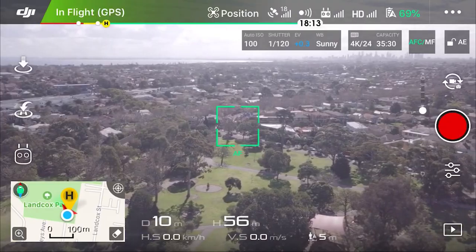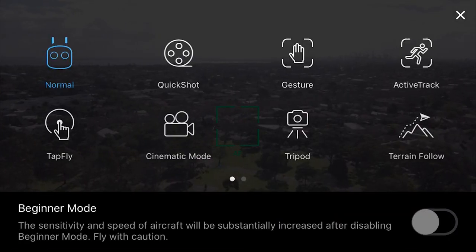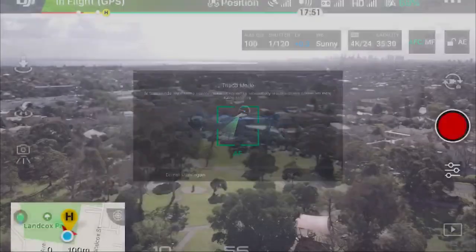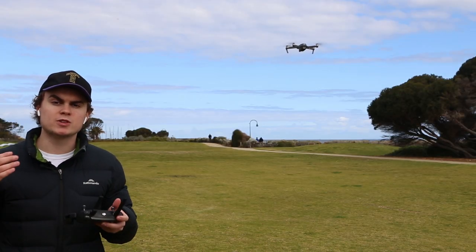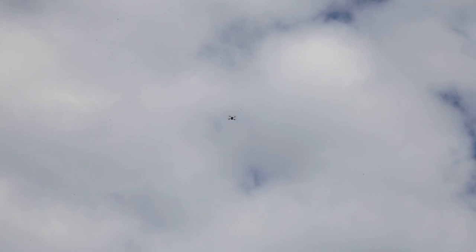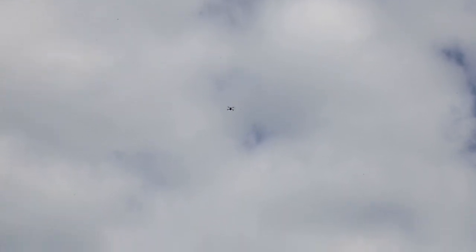My next tip is tripod mode, which can be used to create amazing hyperlapses. It's really easy to get into — tap the controller on the left and then tap tripod mode and hit OK. It slows the drone right down making all movement slow and steady. If you do it over the course of 20 minutes you can make a really amazing time-lapse by speeding up the footage.